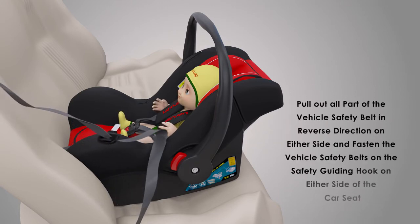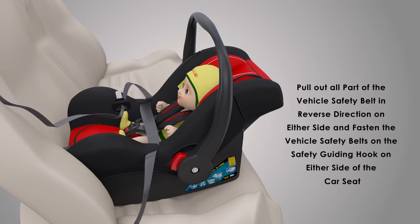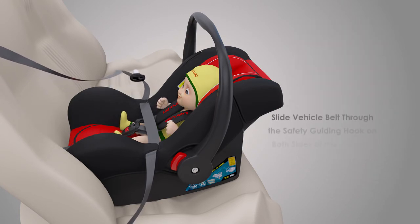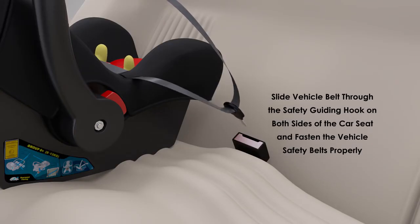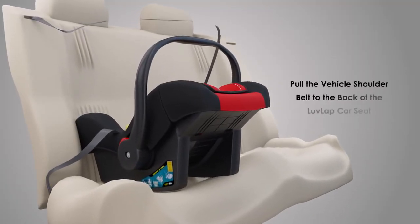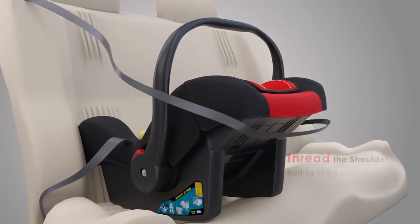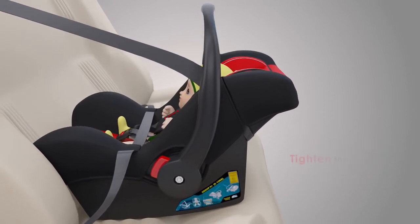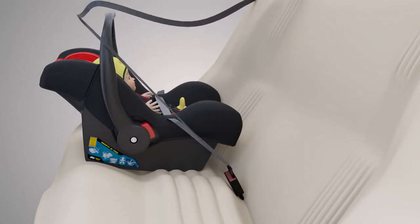Pull out all parts of the vehicle safety belt in reverse direction on either side and fasten the vehicle safety belts on the safety guiding hook on either side of the car seat. Slide the vehicle belt through the safety guiding hook on both sides of the car seat and fasten the vehicle safety belts properly. Pull the vehicle shoulder belt to the back of the Love Lab car seat and thread the shoulder belt to the belt guiding hook near the vehicle's side belt. Tighten the vehicle safety belt and make sure no part has any twist.